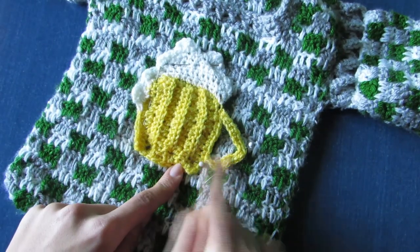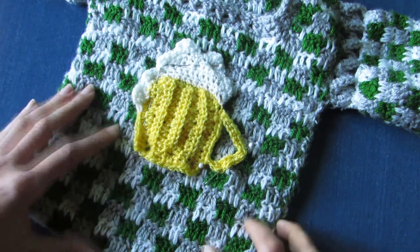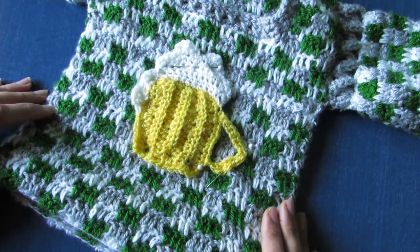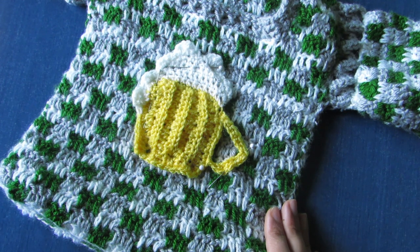Stabilize your beer glass appliqué on top of your sweatshirt using sewing pins and sew it on. That's it! I hope it was clear. If you really like these videos, please don't forget to like it, comment, and share it. Thank you for watching. Bye-bye.